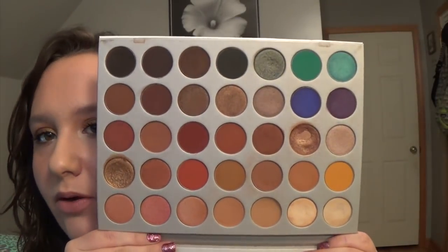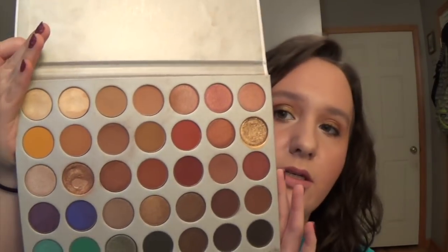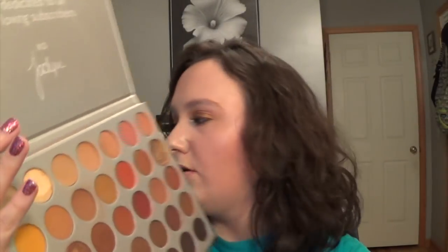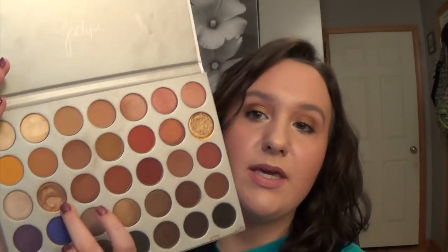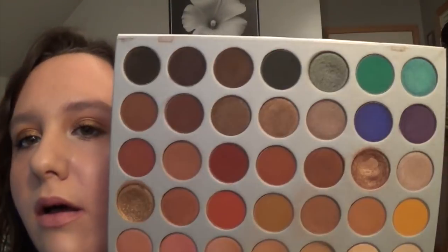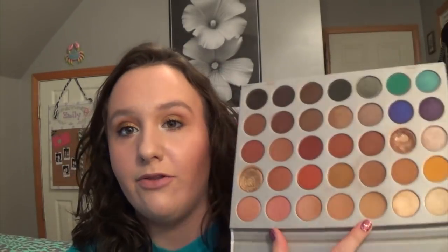Let me show you the palette. Here it is — I've hit pan on this shade right here. I'm just so confused; I literally used it eight times and hit pan. It's not like I was packing it on or anything. The matte shadows kick up a lot of powder, and I'm getting ready to hit pan on this one matte shade up here too.